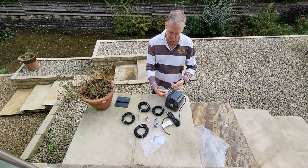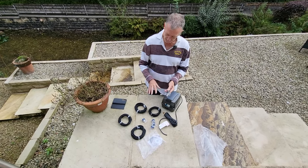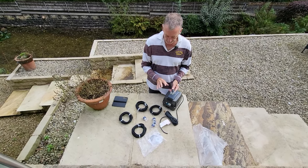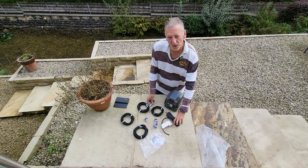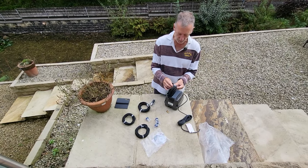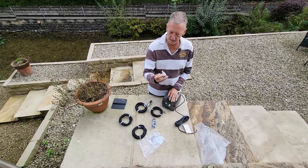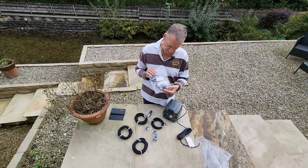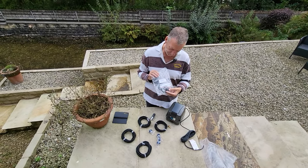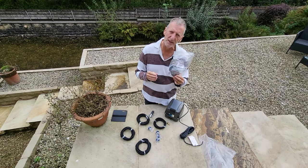Each one of these pipes then goes onto the manifold, and you've also got a tap that you can turn them on and off individually. We'll get this set up and then get it put in the water. Because of the weed that's in the water, my son's going to go in just so that we can get this put underneath the weed. You've also got some additional membranes just in case any of them wear down — the replacements are there.